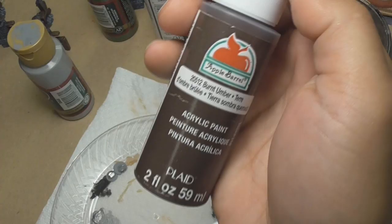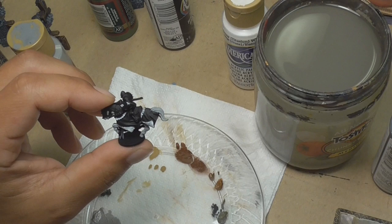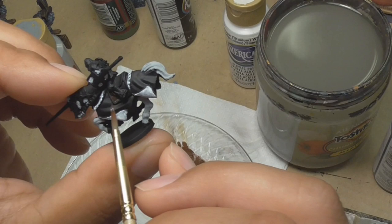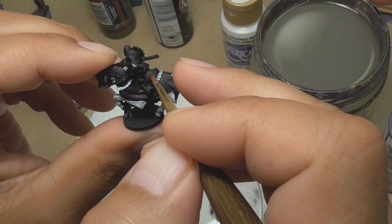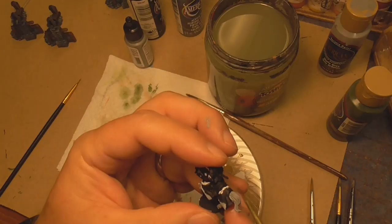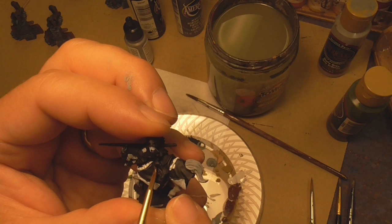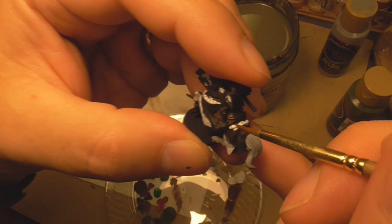Now I'm going to grab my burnt umber and do the saddle — the whole thing. We're just going to do the whole thing: the saddle blanket and the saddle. Oh — I'm out of the camera, sorry guys. Trying to hold it up here and paint at the same time — I don't have any skill.